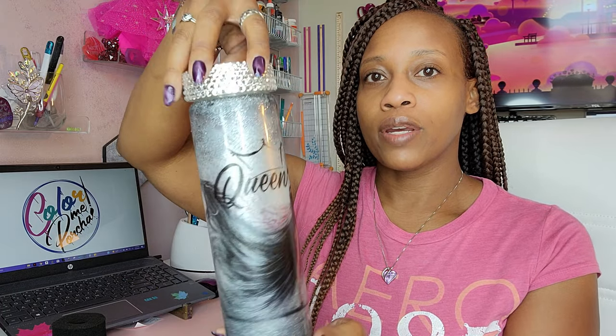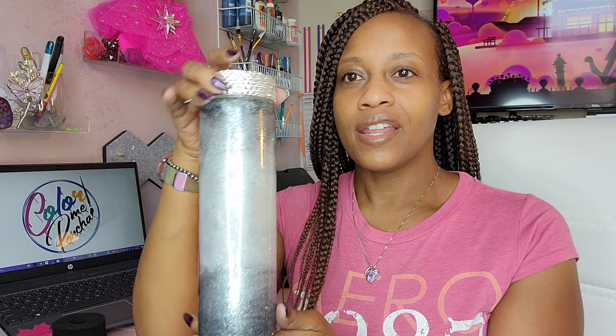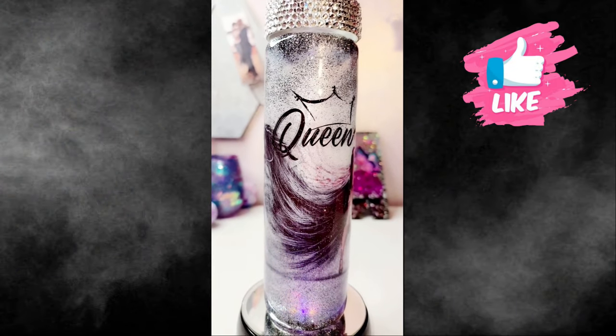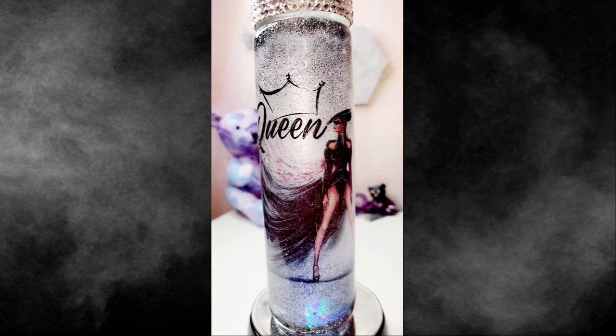As for this tumbler — she is almost done. I'm going to let it dry for 24 hours. I did add a little bling to the top because every queen needs some bling, and I'll come back with a layer of epoxy to finish it off. I might add some words in the blank space, but sometimes you need to leave well enough alone. I would absolutely recommend you try out the Hippo water slides because I'll be trying them again myself. If you found this video helpful, give me a thumbs up — until next time, peace!